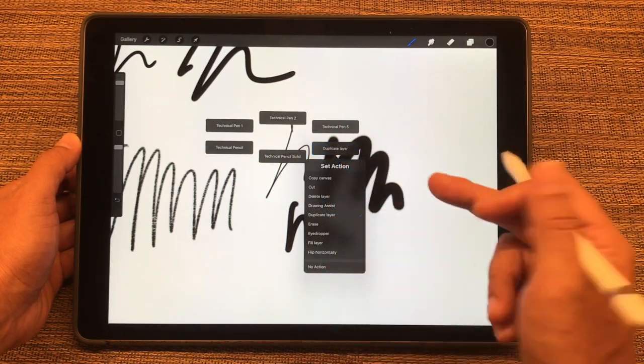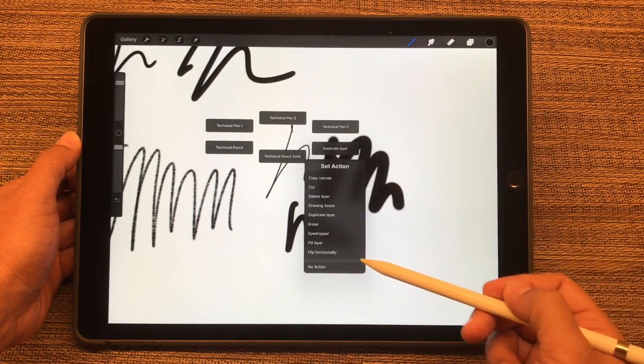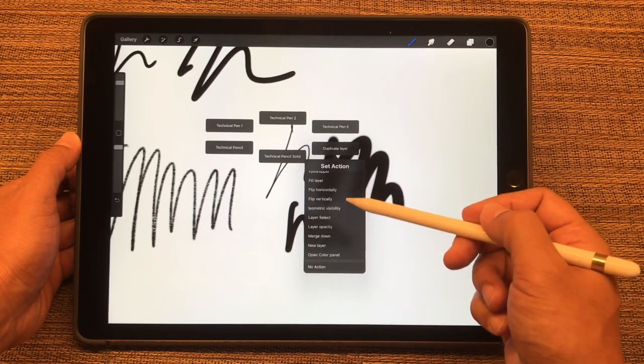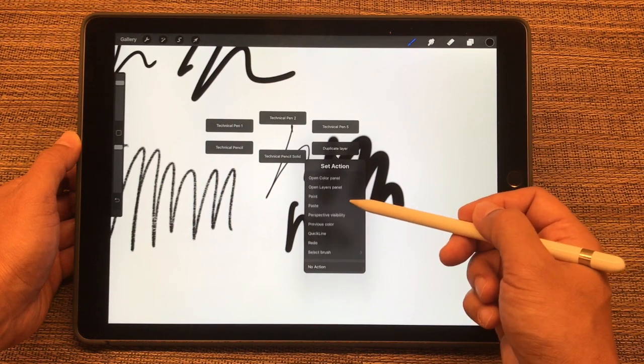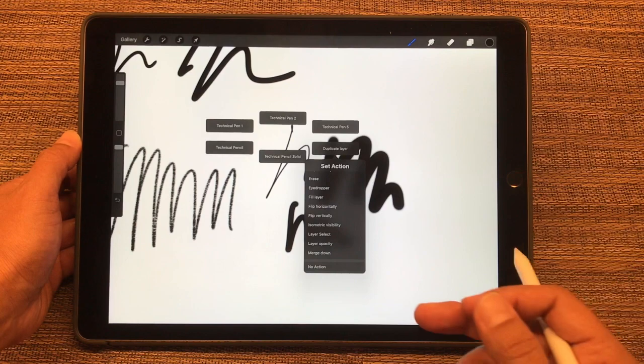This one here I set to Duplicate Layer, but you could set it to Drawing Assist, Delete Layer, Eyedropper, Merging Layers, New Layers — it just depends on how your workflow works for you.